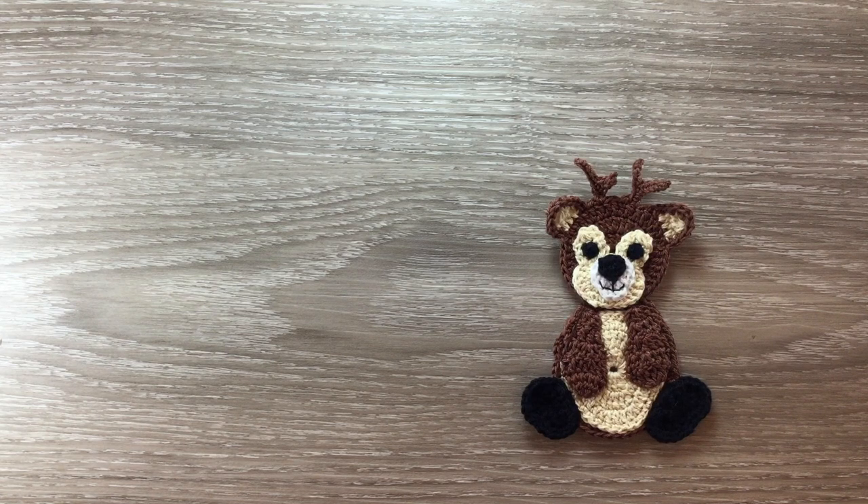Hello everyone, welcome. Today I'm going to be showing you how to crochet this deer.